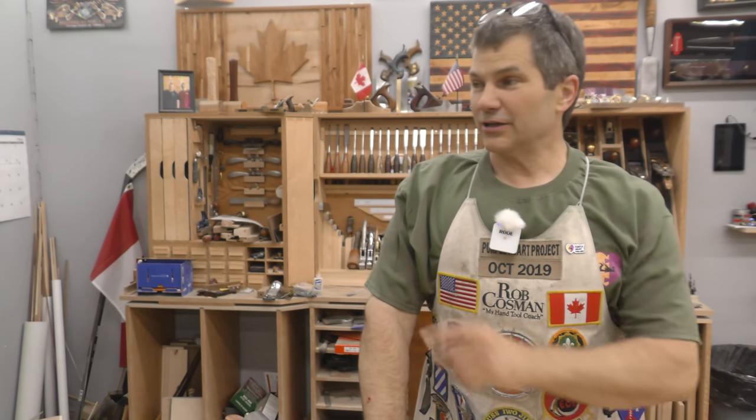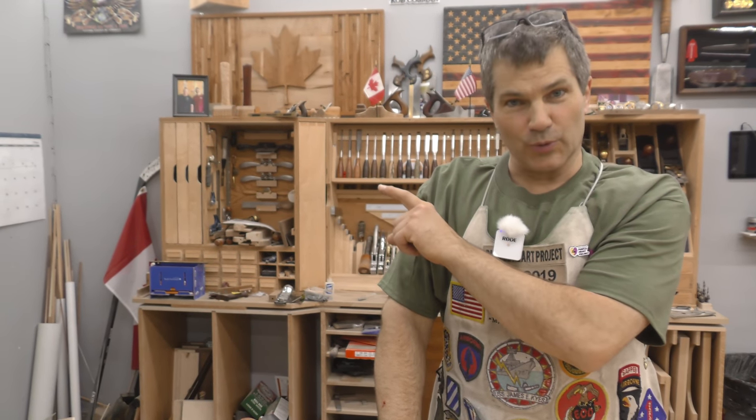If you enjoy my method of work and like my style of teaching, click on any one of these videos to help take your woodworking to the next level. Better tools make the job so much easier — if you click on the icon with the plane and the chisel, it'll take you to our website to see all the tools we manufacture right here, as well as our workshops, both in person and online. Good luck.